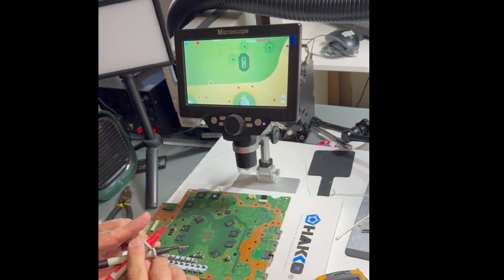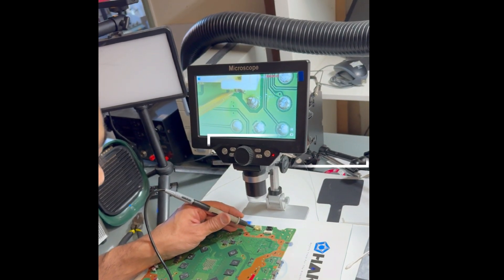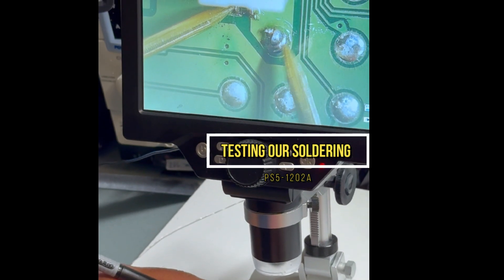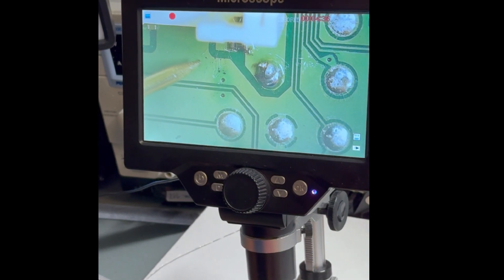Let's give it a quick check to see if our soldering is 100% okay. I'm going to check if the current flows from one side to the other by probing both ends. Yep — the current flows. This is 100% good. Soldering is good. Fuse is successfully soldered.